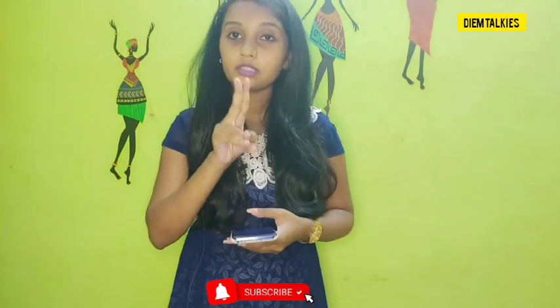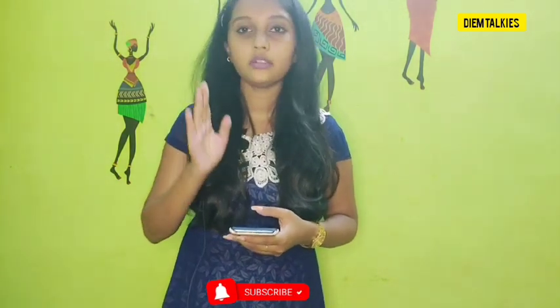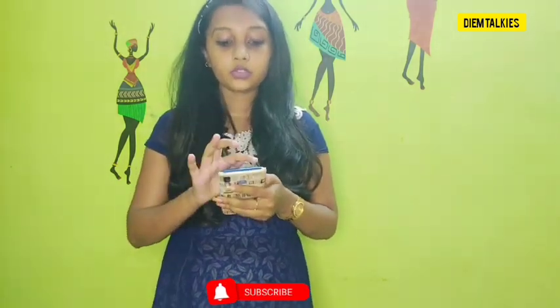Use it for 2 months. Regularly you will see the change — that is 100% sure. So, this is the first remedy.